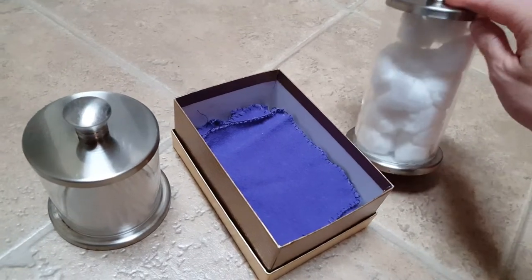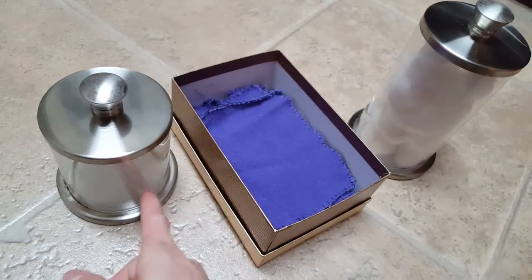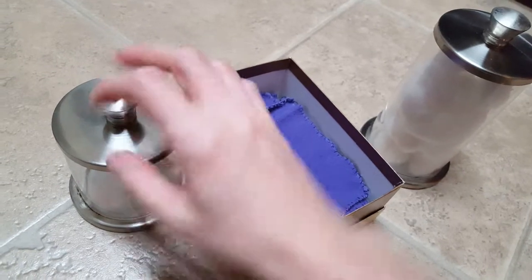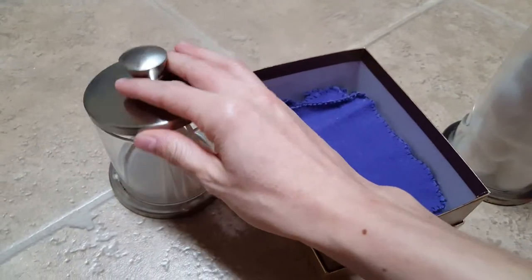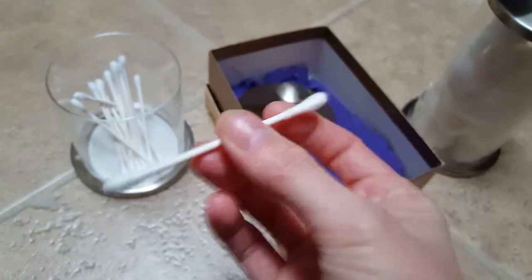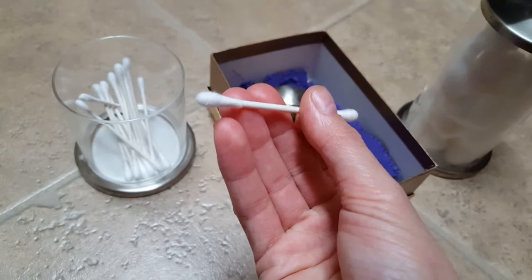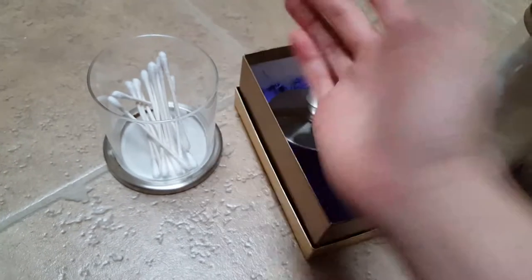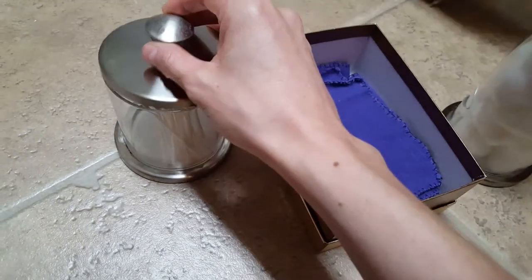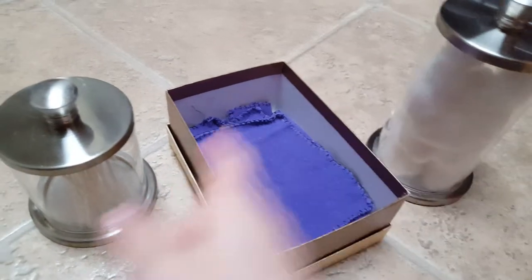Anyway, those are just some tips and tricks about things we do to replace cotton balls and q-tips. Oh, and I should mention — the reason we don't use q-tips in our ears anymore is because it's actually really not good for your ears. The q-tips can go pretty far into your ear and you're just shoving the earwax in deeper. If I just clean my ear with my washcloth while I'm in the shower, it works just as well — and better, because I'm not shoving wax into my ear.